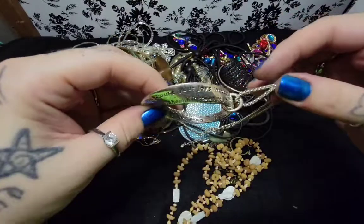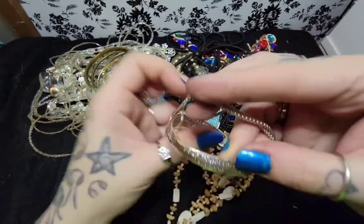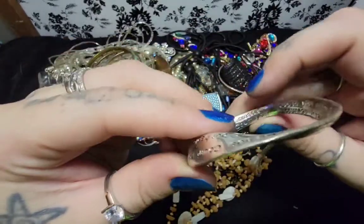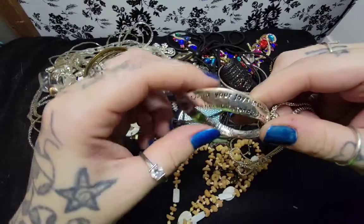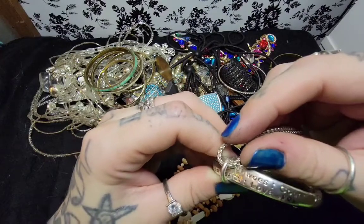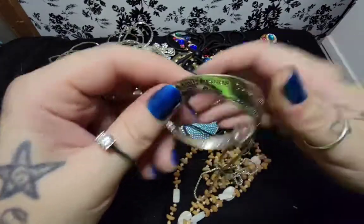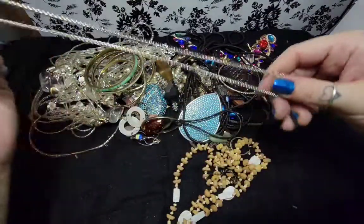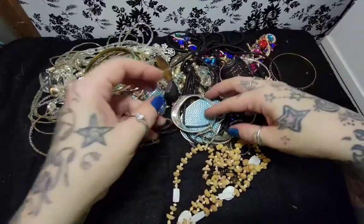Count your joys instead of your woes. Count your friends instead of your foes. Count your smiles instead of your tears. Count your courage instead of your fears. Count your health instead of your wealth. And then it says love your neighbor as much as yourself. Wow, I can't believe I actually just went through all of that without messing it up. There is wear on it though. But it's a nice thing, I like it.